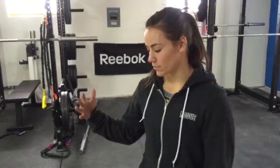Hi guys, Camille here. I wanted to show you guys today a really good drill for footwork in your split jerk. I learned this drill from a super awesome coach, Bergener, and it's been very helpful for me.